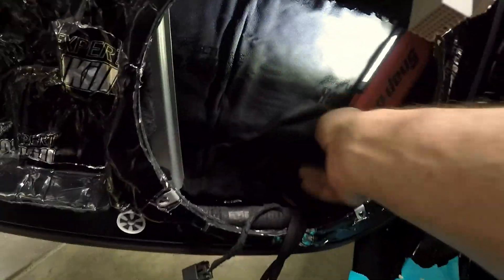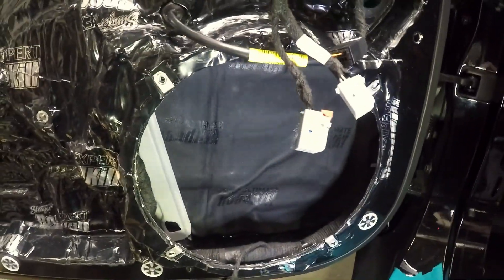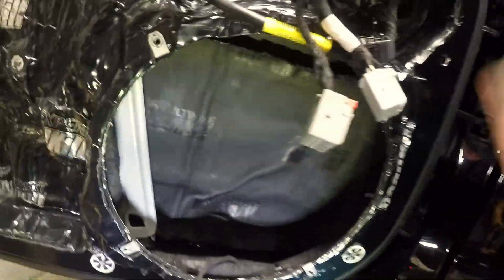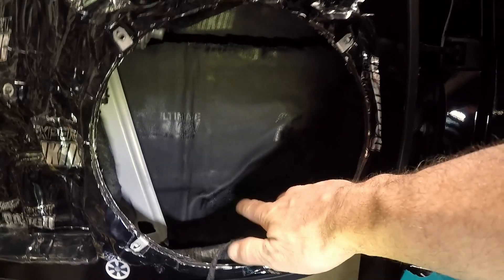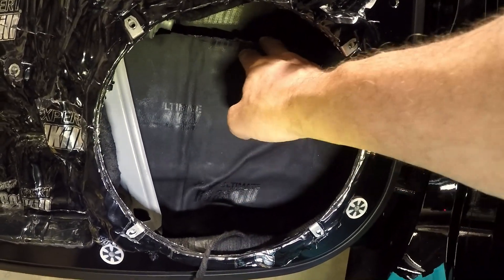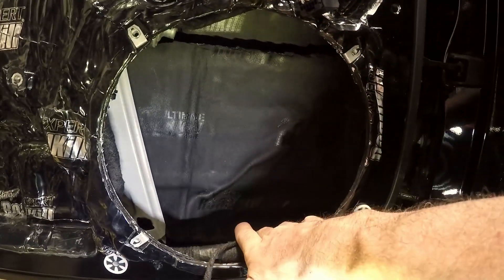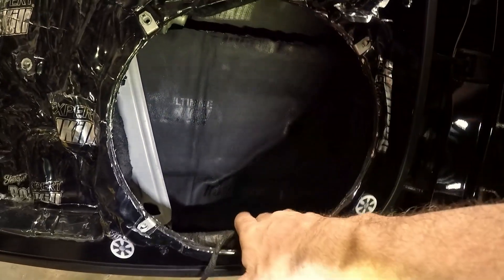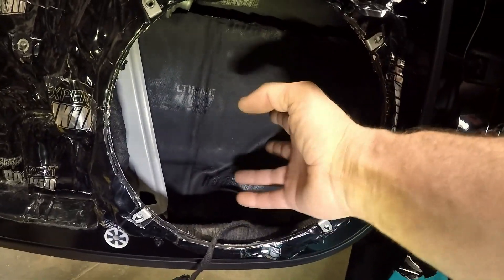Inside the car you've got a brace that runs all the way across. This is the ultimate pad — deadening material and dampening material at the same time. The upper portion and lower portion of the door were first deadened, so you've got deadening material above and below the brace.